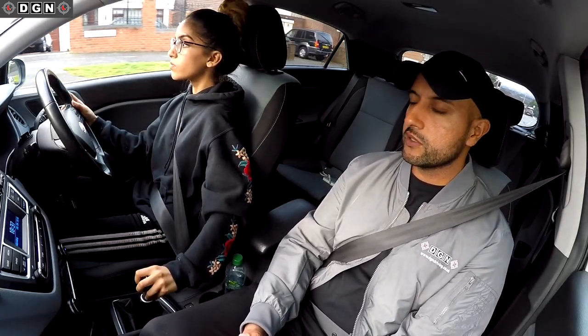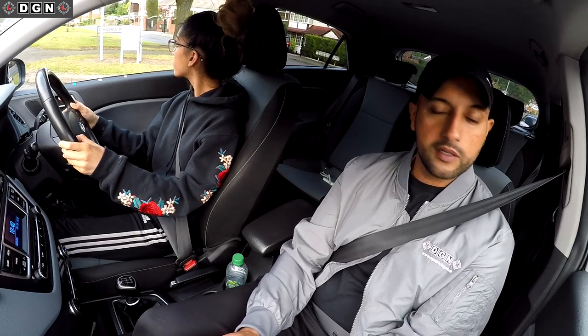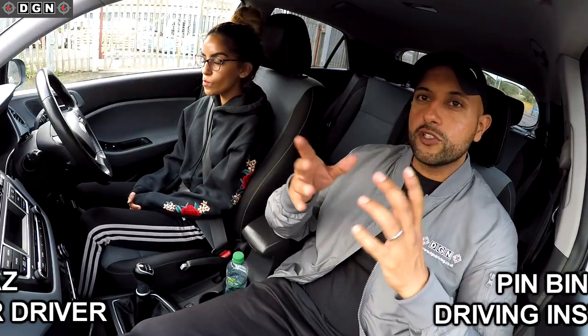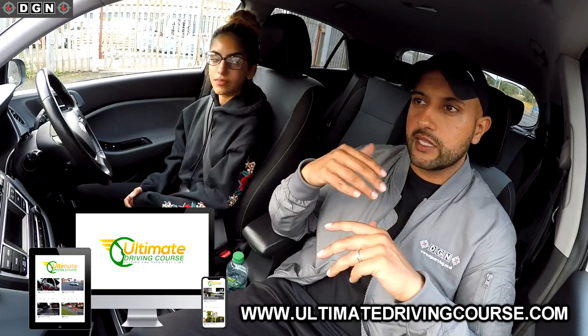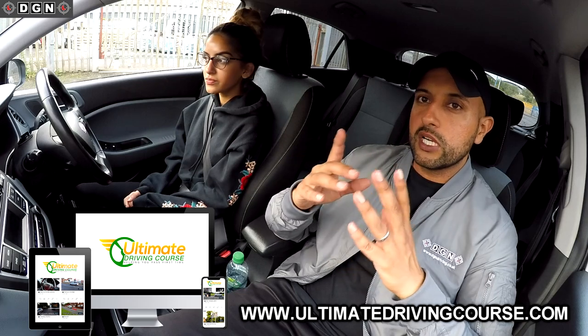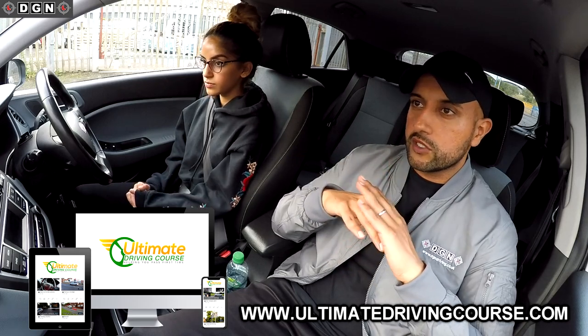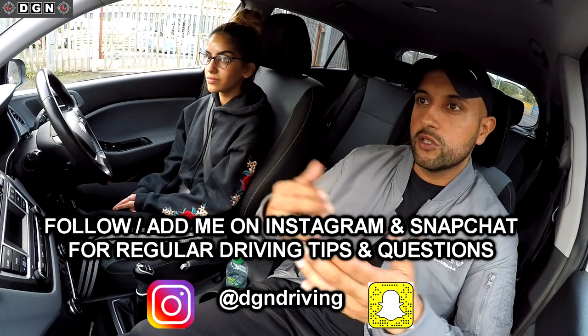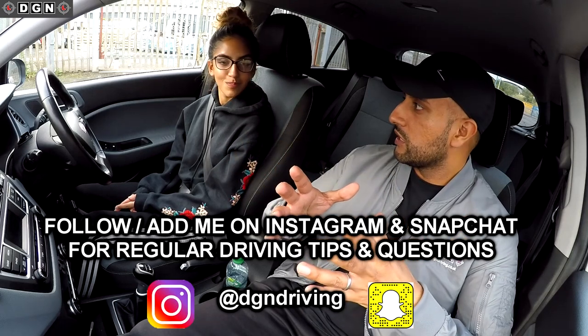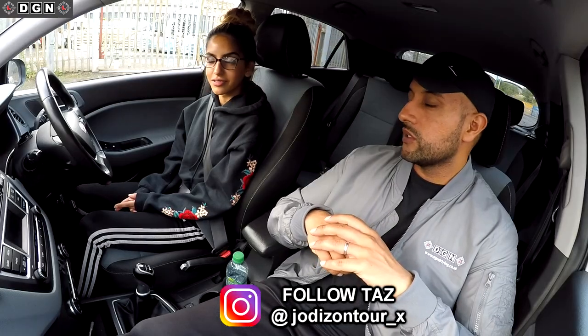Welcome to another video. For those watching for the first time, this is my niece Taz who's taking driving lessons using the Ultimate Driving Course. Today is Taz's eighth lesson. We're sticking to one-hour driving lessons and not cutting out any footage. Taz is going to make mistakes, and we want to show her progress and how long it takes.